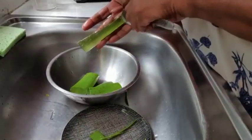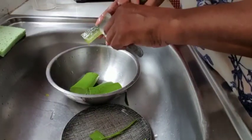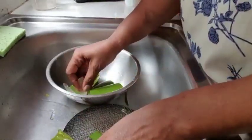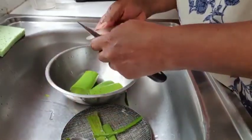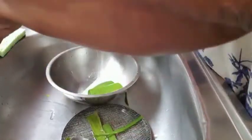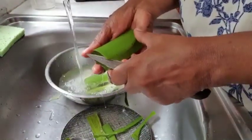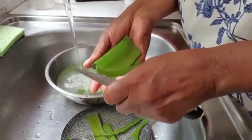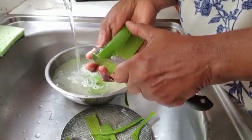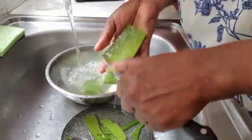We're going to wash out all of that yellow stuff, and you can see it's as easy as this to get the flesh off. Once you wash that yellow substance out, there is no bitter taste in the aloe — I guarantee you. I avoided drinking this for years because I always knew it to be something bitter, but when you wash it out there is no bitter taste in the actual flesh of the aloe. So you're going to get rid of all that toxic substance by washing it out properly.